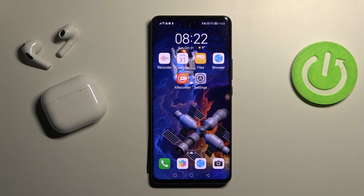Welcome! Today I'm showing you how to hide photos in a gallery on your Huawei Nova 9.